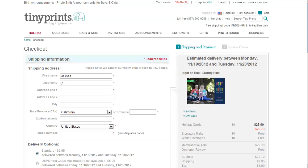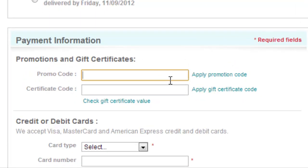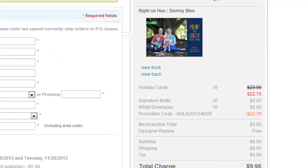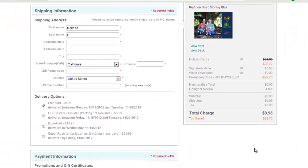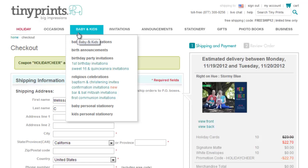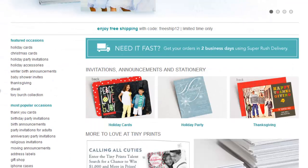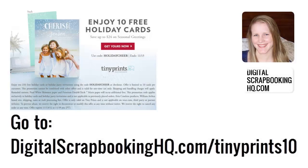Now's where we pop in our promo code: Holiday Cheer. Click Apply Promotion Code. So you can see that now instead of $22.70 I've got free cards. Now it's just a matter of entering my shipping information and paying. TinyPrints is a great service and it has a gorgeous array of different sorts of beautiful stationery. So why don't you head over and check them out? You can claim your 10 free holiday cards by going to digitalscrapbookinghq.com slash tinyprints10.